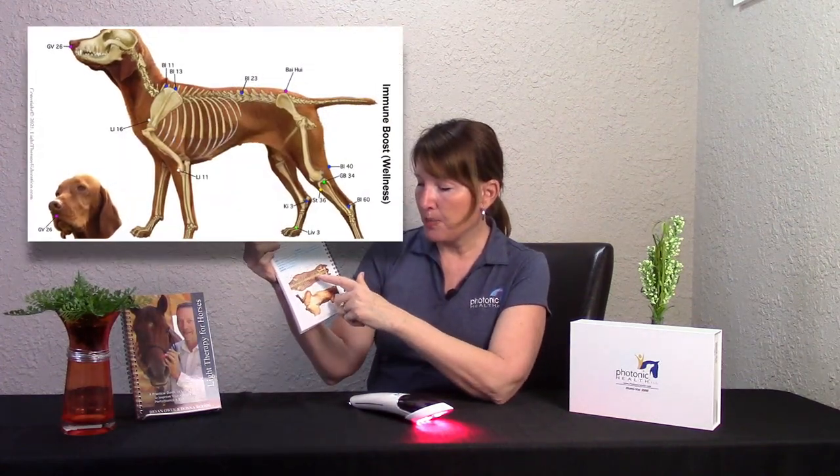If it had a Nogier frequency running on it, you would see pulsing — it would show a very fast on/off or a wave. So for the acupuncture points, you want to start out using it without any Nogier frequencies. The books show you where to put the device, and because this covers quite a large area, you don't have to be really accurate. If you're within four inches, you're close enough and you're going to get some really good results.